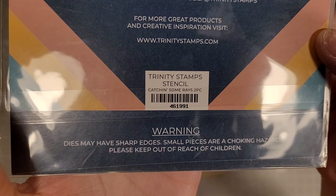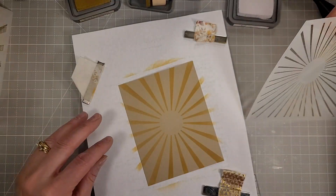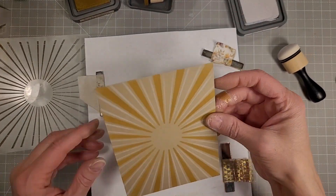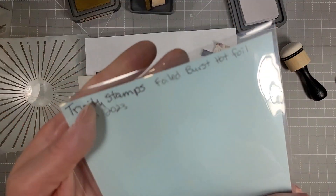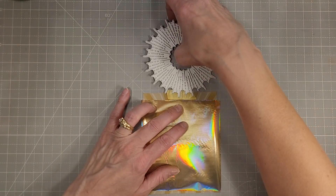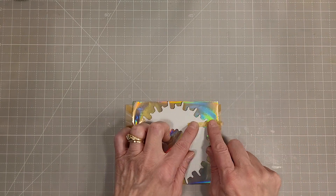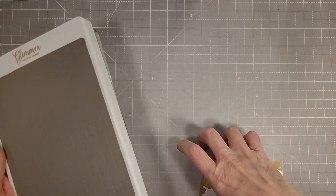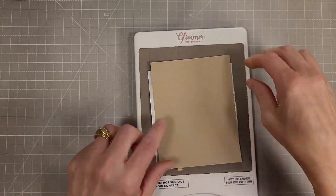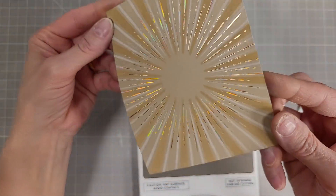Now we're going to take the Catch in Some Rays stencils — an oldie but goodie, a layering stencil set six by six. I did this over some craft colored cardstock with a brown and a very light gray, the new Lost Shadow. Next, we're going to take the Foiled Burst Foiling Plate again and foil it over the stenciling. I had dry fit this foiling plate so it would center over the catch in some rays stenciling, then put some aura foil on there and foiled that.